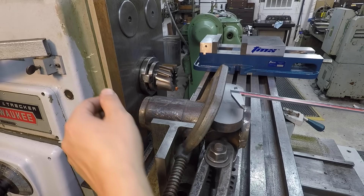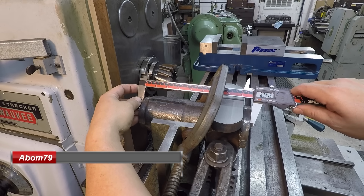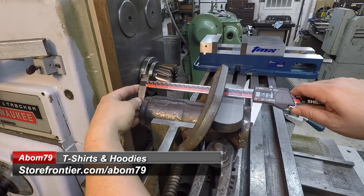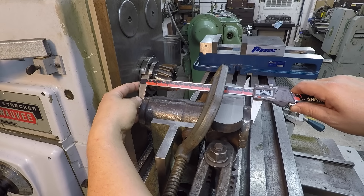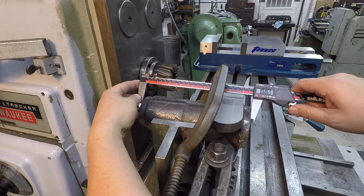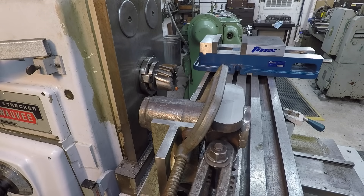That was our finished cut. Let's see what we landed on. 686. So according to the calipers, 1.5 thou under the fractional dimension that was given to me. I think we hit our mark — we did good.